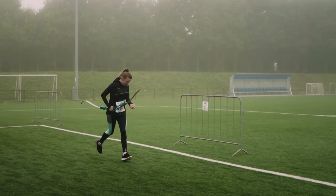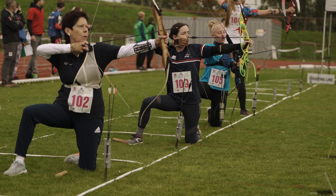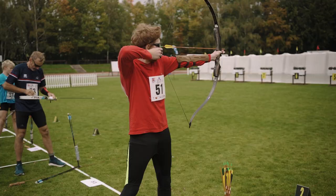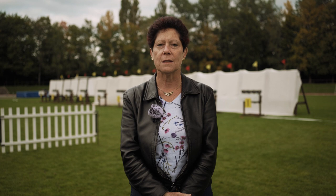After the next 1km circle there is a second chute, kneeling. Each missed spot is again an extra penalty loop. This is followed by a 1km circle, a standing chute, possible penalty loops, and a final 1km to the finish.